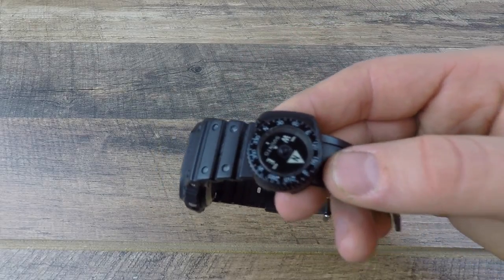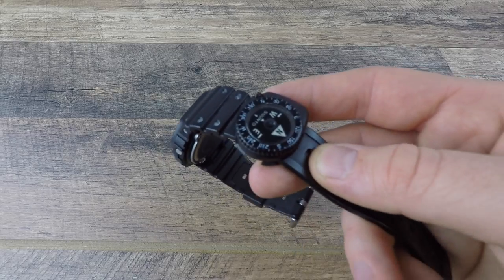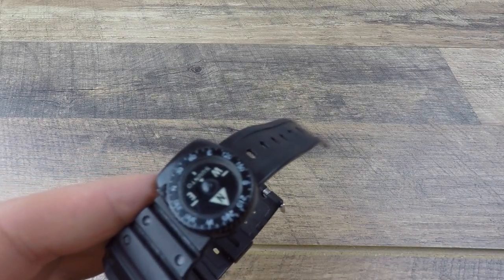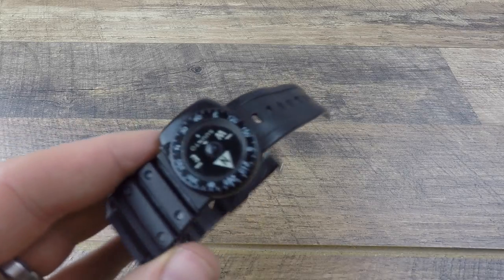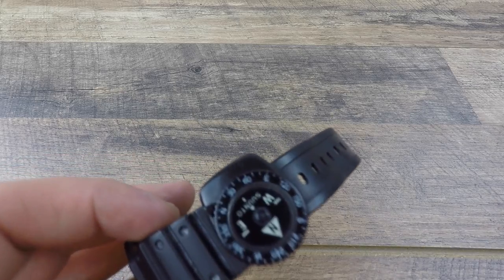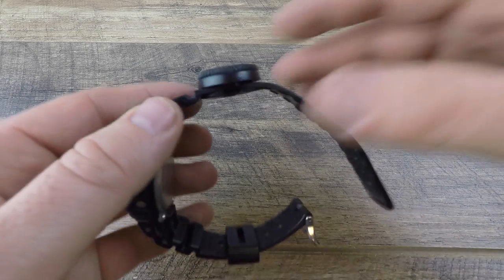It also has Suunto's limited lifetime warranty, and I love Suunto — they have really good warranties and really good products. This is very high-quality build and it is made in Finland. It is insensitive to water pressure, which is always a good thing. No batteries or calibration needed — nothing to worry about recalibrating. It weighs five grams, or 0.18 ounces, which is awesome.